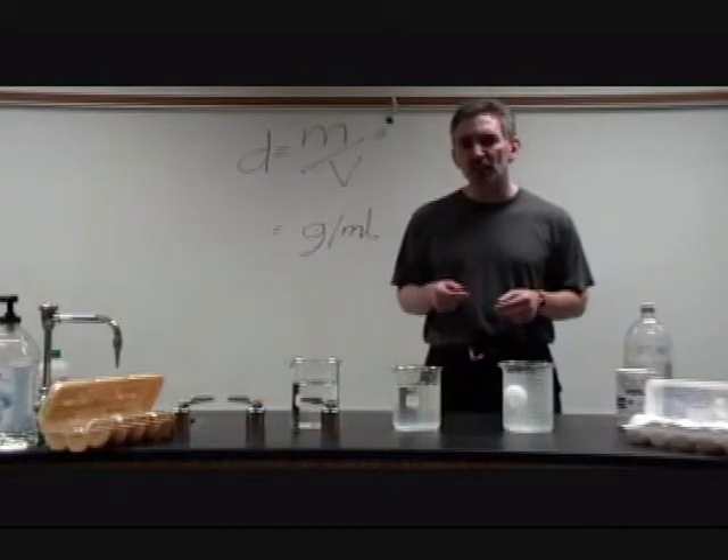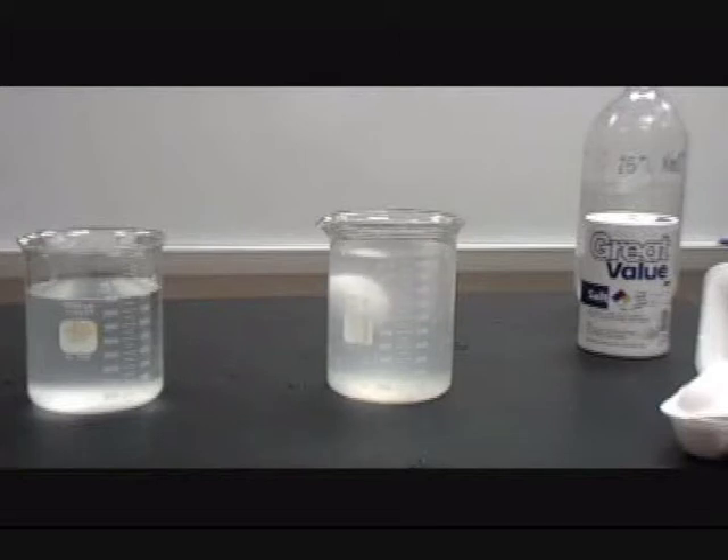It might take as much as half a minute to settle. Now that we have the egg matched in density to the solution, we need to measure the density of the solution. Take a sample of about 50 or 60 millilitres, measure the mass of that volume on the balance, then divide mass by volume to get the density of the solution — which is equal to the density of the egg.